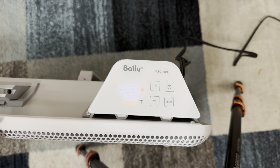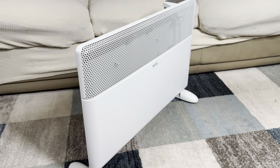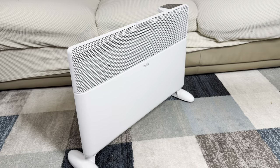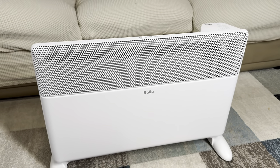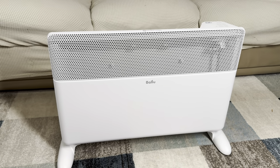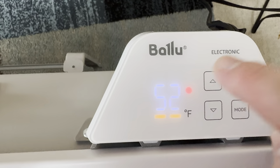You also have the level of heating, so you can set it to low or high heat. On low heat it will take a little longer to heat up the room, but you'll save some energy. Or you can set it to high heat mode and the heater will work at full power, making the room warm faster.